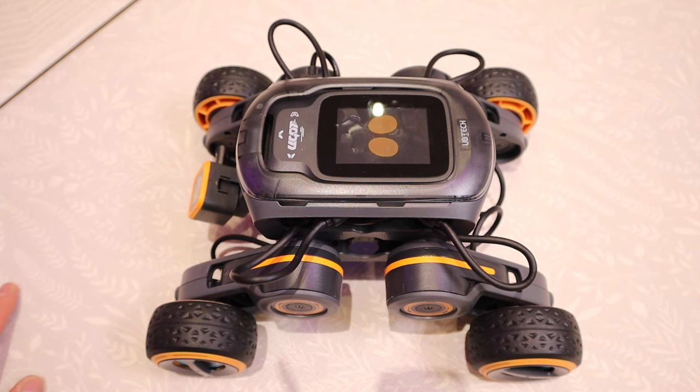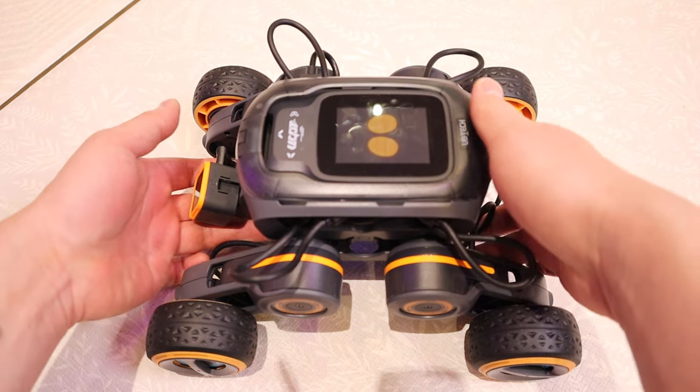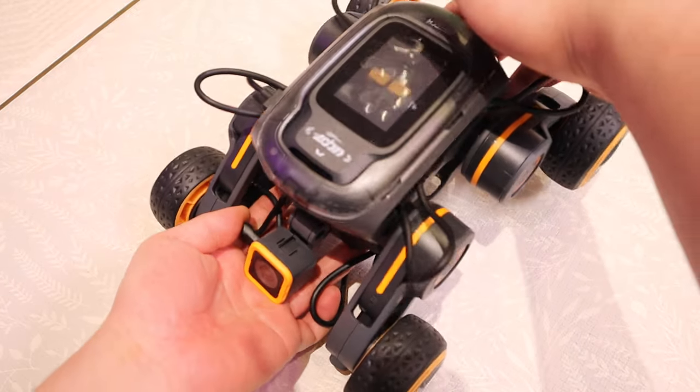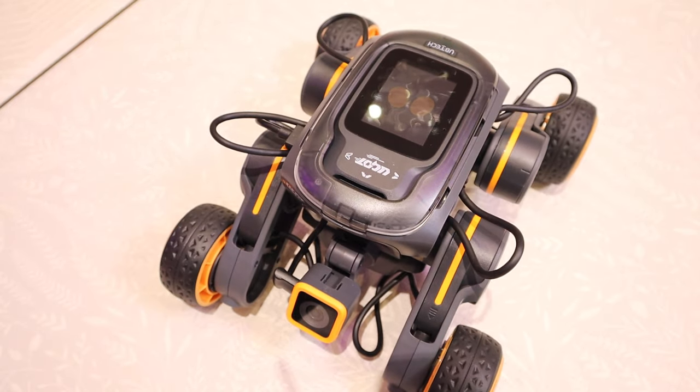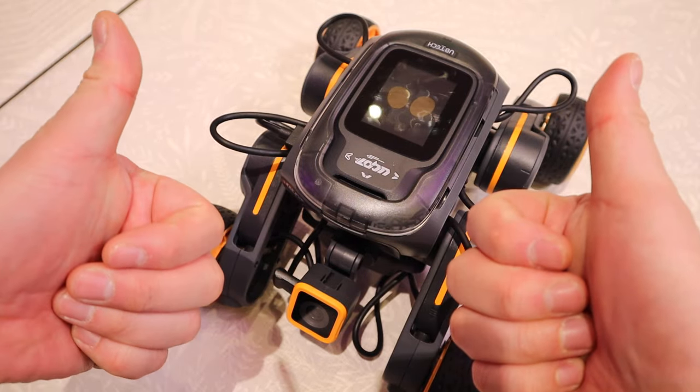That's pretty much it, people. I hope you enjoyed my third video of this transforming robots with wheels. I look forward to sharing with you the fourth robot that will come along pretty soon. Thank you very much for watching this video. This is LJP Tay — all the best, bye-bye.